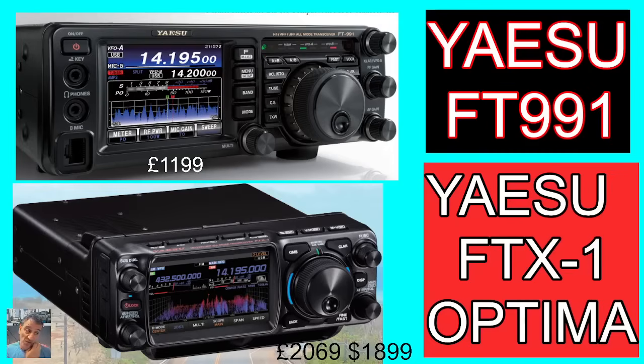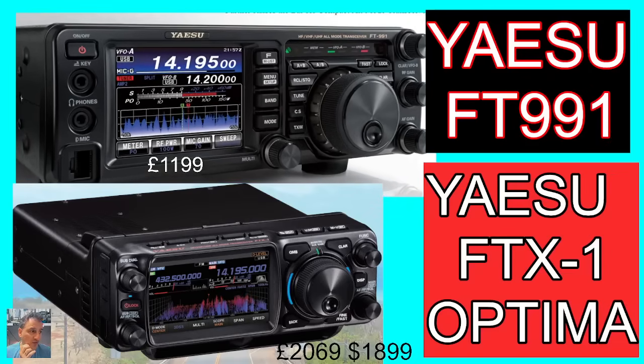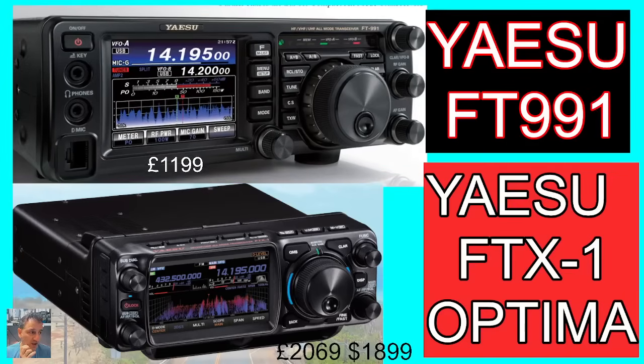They weren't able to do dual receive with the 705, and 705 owners are going to be looking closely at their competitors. There's no touchscreen on the 991A, although there are so many buttons on the front that there isn't actually an urge to have a touchscreen — everything is there at hand. The Yaesu FT710 is selling at a bargain price now — around £800-£900 in the UK, probably $900 in the USA — but the fact that you don't get VHF and UHF is a biggie.